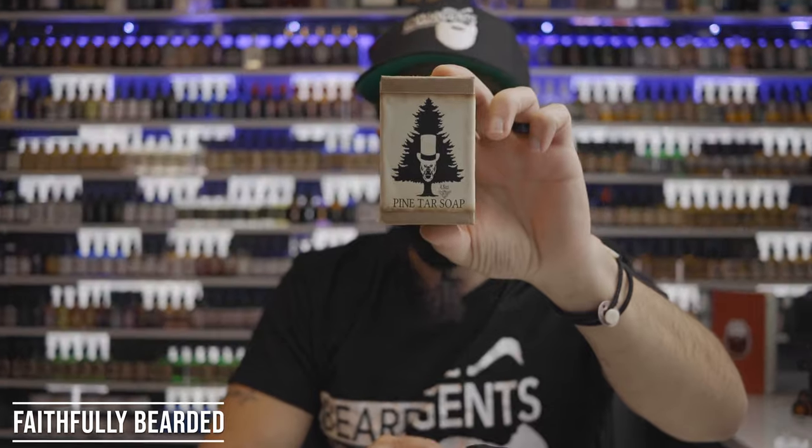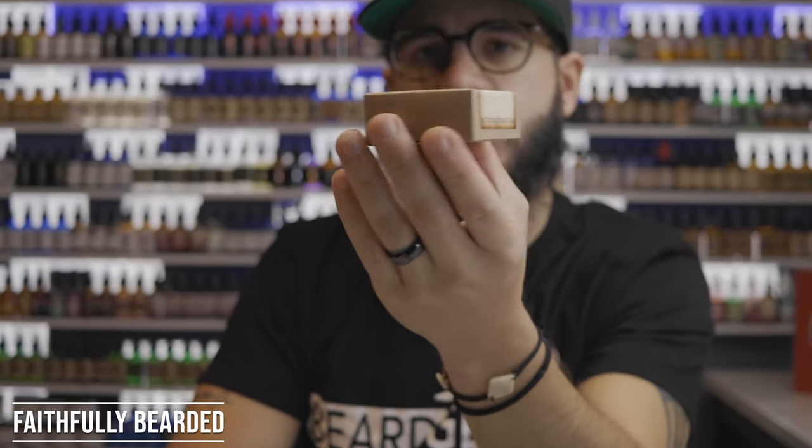One option is something like pine tar soap, which is really going to strip out the waxes, the oils, and everything from your beard hair all the way down to your skin, giving you a clean slate. Here I have one from Honest Ape — it's a bar soap and it's a pine tar soap. This is not something I recommend doing every single day unless you work in a really dusty, dirty environment. When you're stripping out everything, your hair needs those oils. So if you're going to use something really stripping like a pine tar soap, you want to follow up with a conditioning agent — a co-wash.